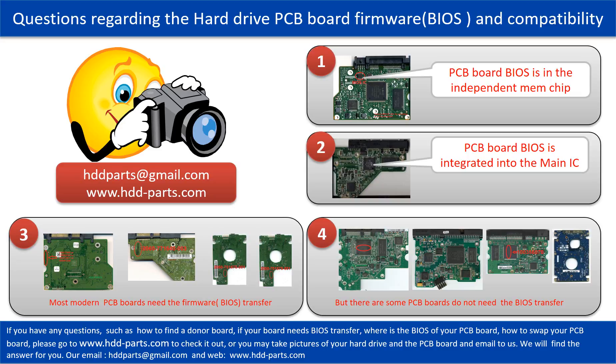Most modern hard drive PCB boards need to have the BIOS transferred before swapping the PCB board. Even if the donor boards are identical with the original boards in hardware, we have to transfer the BIOS from the original board to the donor board, then the donor board can work on the original hard drive. The third picture shows some of these PCB boards. However, some PCB boards do not need BIOS transfer — as long as the donor boards are identical, you can swap them directly. The fourth picture shows some of these kinds of boards.